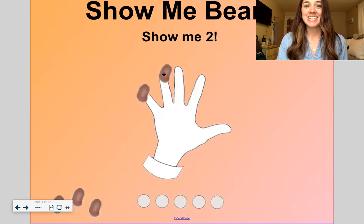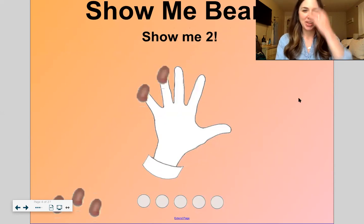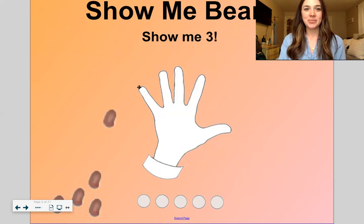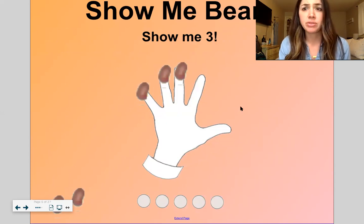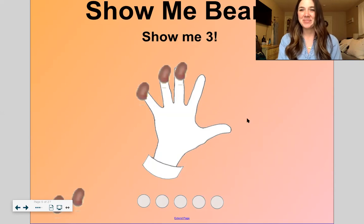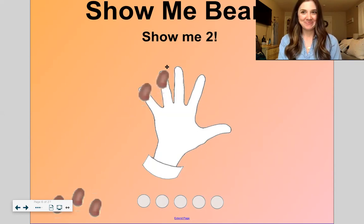I'll say a number and you put that many beans on the tops of your fingernails — don't skip any fingers. We want to go in order. This is good practice for when we eventually start to put things in ten frames and five frames. We want to start with the pinky always. Show me two beans: one, two. Show me three: one, two, three. And if you're thinking 'wait, I don't know if I got three,' go back and check. Show me two: one, two. Good work.